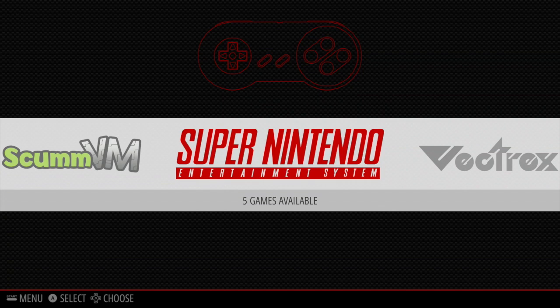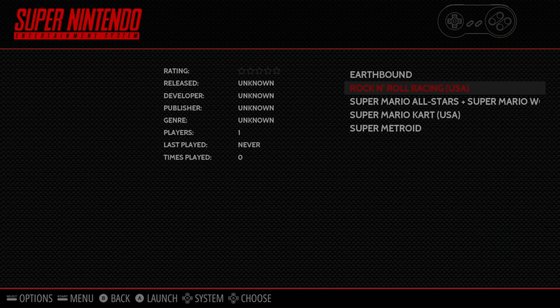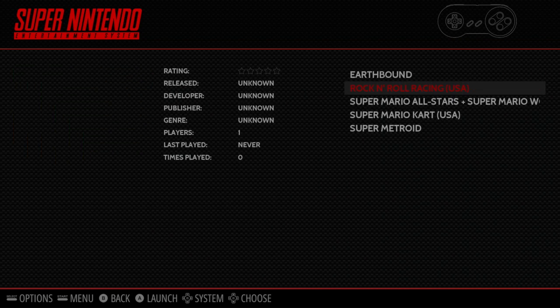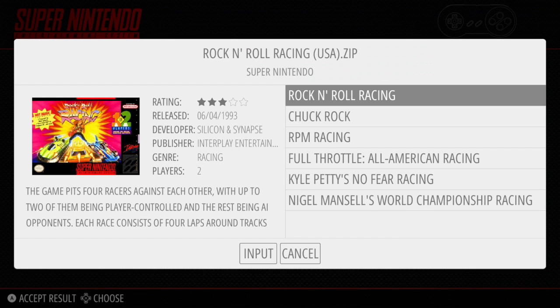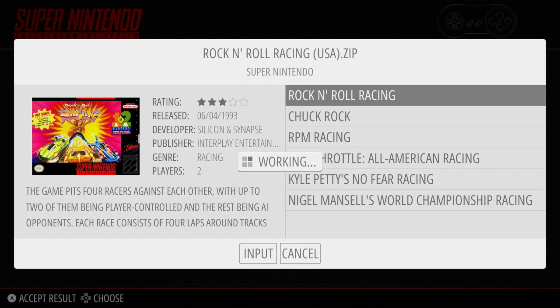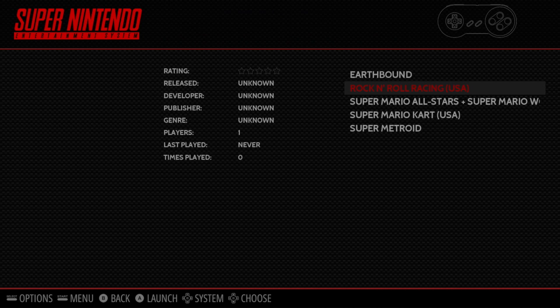So now we are online, we are ready to start scraping. I've got a couple of Super Nintendo games that I've put on that we need to scrape metadata for. Go into the Super Nintendo section — we've got three games already on there, and I've also added Rock'n'Roll Racing and Super Mario Kart, which don't have any information yet. To scrape for just one game's metadata, go to that game, press the Select button to bring up the options menu, and go down to 'Edit this game's metadata.' You'll see there's no metadata there, so go down to the bottom to Scrape and click on that. It automatically brings up Rock'n'Roll Racing straight away. Sometimes it brings up the wrong one, so you have to select which one you want. We've selected Rock'n'Roll Racing by pressing A, and it says 'working' — and now you can see it's brought in the metadata for that game. I'm going to cancel that, because I'm going to show you how to scrape for more than one at a time.